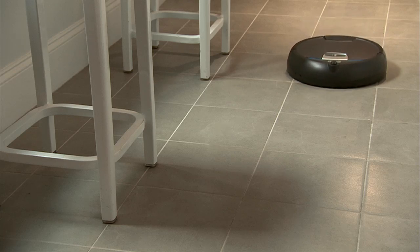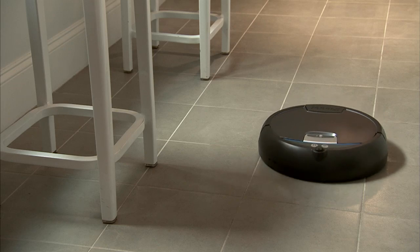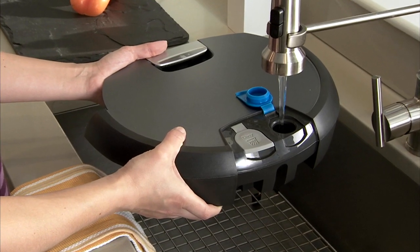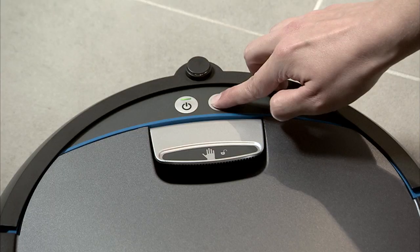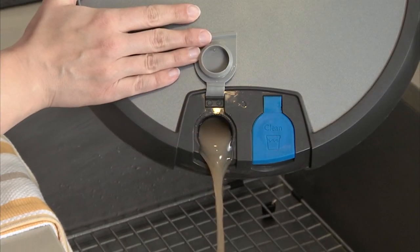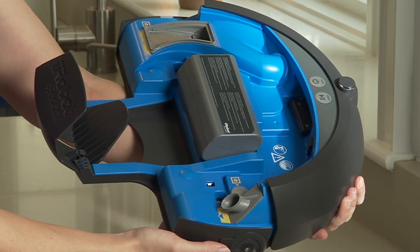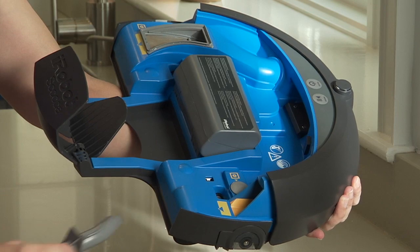With an intuitive design and long battery life, Scuba 390 is easy to use and maintain. To get started, just fill with tap water, water and vinegar, or Scuba hard floor cleaner. At the push of a button, Scuba is off and running. When Scuba is done cleaning, just empty out the dirty water. As part of regular maintenance, all parts that need to be cleaned are colored gray and orange.